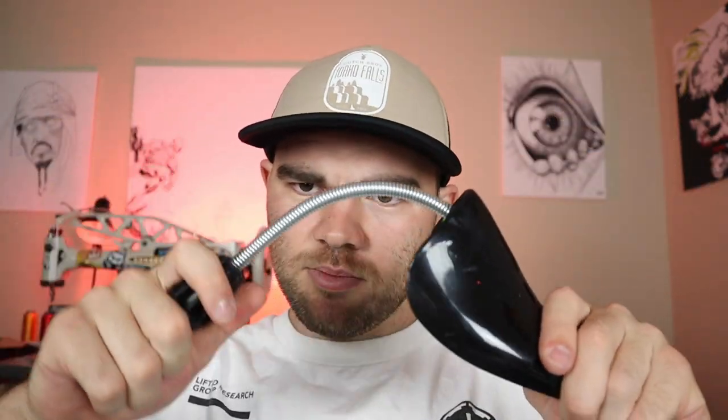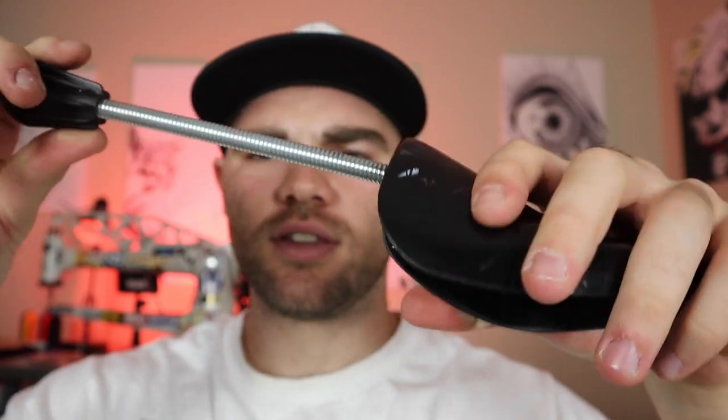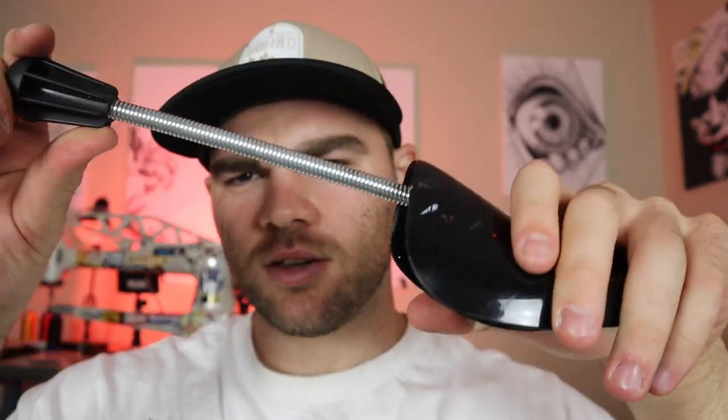Shoe trees. This is something you really want if you're taking pictures of shoes and want them to have their structure. You just slip it in and it gives the shoe its shape. You don't really need these, but they're super cheap so it's worth having them around. I only have one pair — you really only need one pair at a time. These are mainly for photography and keeping that structure.